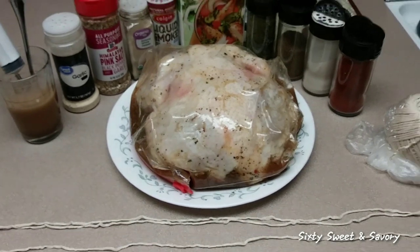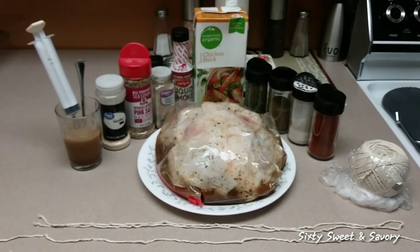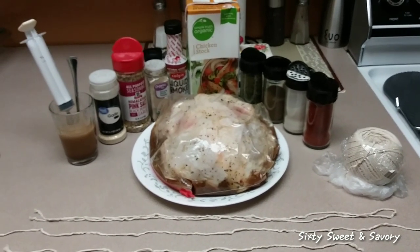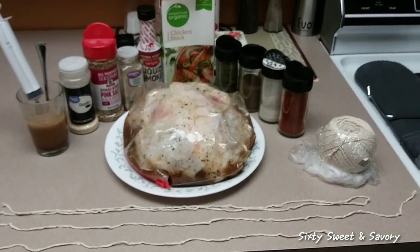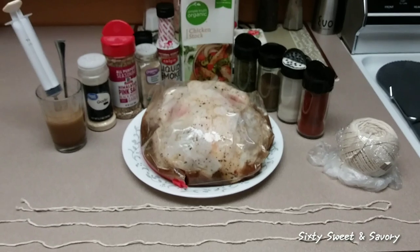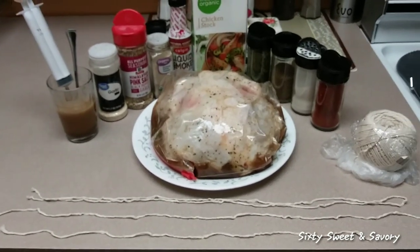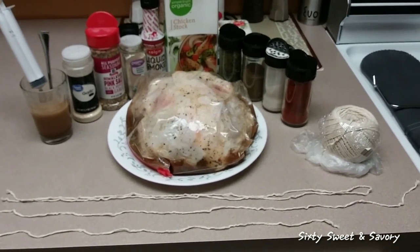Because I'm rotissering this in my Power Air Fryer Oven, I do want it to taste like it was cooked outside over some wood chips. I'm going to take this bird out of the seasoning bag and I'll be right back to show you how I'm going to tie it up, get it on the rotisserie, and get it into the Power Air Fryer Oven.